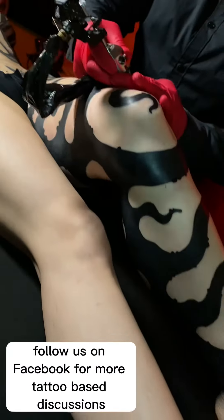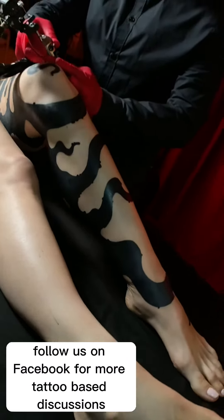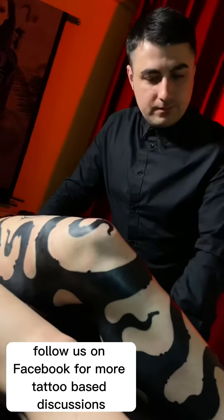Thank you for watching this video tutorial. Follow us on Facebook for more tattoo-based discussions, on Instagram for our tattoos, and on YouTube for more fun and educational videos. See you around.